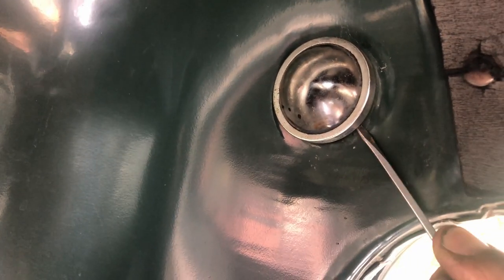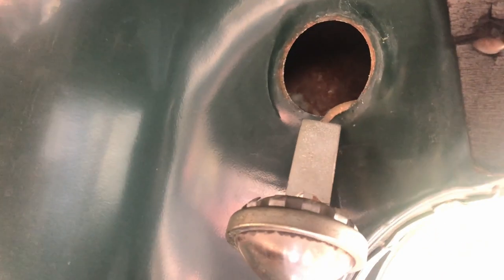First, this retainer ring — it has claws on it like a hole plug, so all I have to do is slip a screwdriver in there and pop it out.